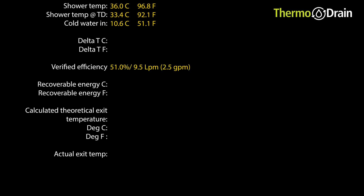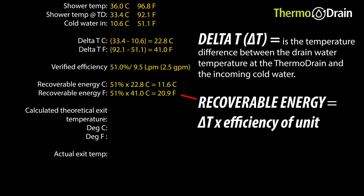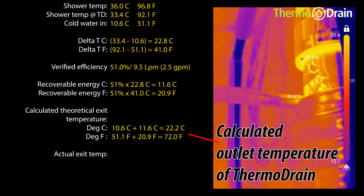The unit's efficiency is 51% as noted previously. The recoverable energy is the delta T between the cold and the drain water entering the thermodrain, multiplied by the unit's percentage efficiency. Here we have 11.6 degrees Celsius or 20.9 degrees Fahrenheit. If we add this to the 10.6 degrees Celsius or 51.1 degrees Fahrenheit cold temperature inlet of the thermodrain, we get a theoretical temperature outlet from the thermodrain of 22.2 degrees Celsius or 72 degrees Fahrenheit.